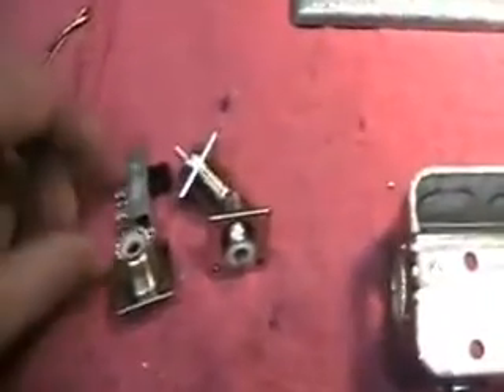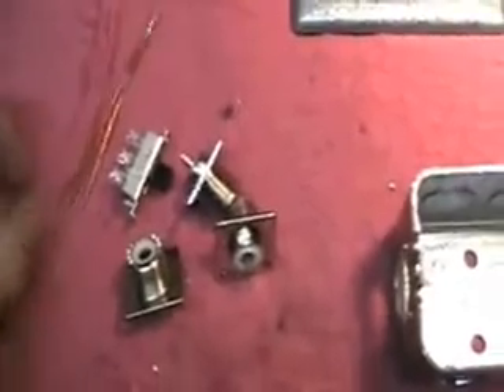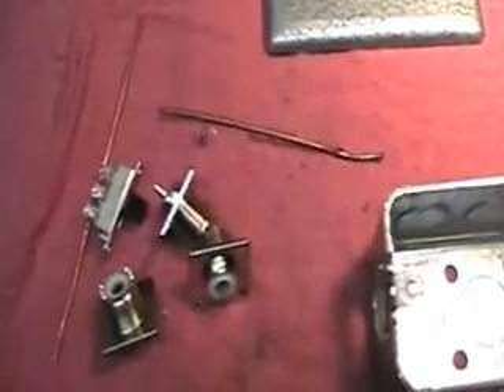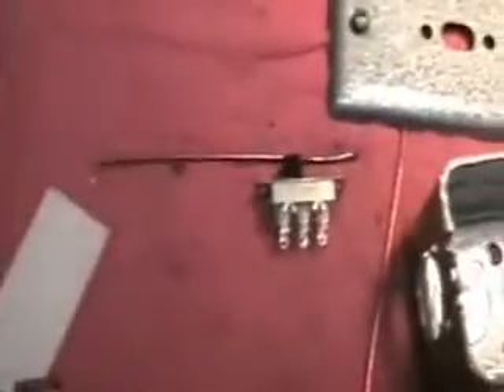The double pole switch and some ends of copper wire — this is number 14 wire. We'll start putting all that together. So here we are, ready to start our assembly with the three pieces.